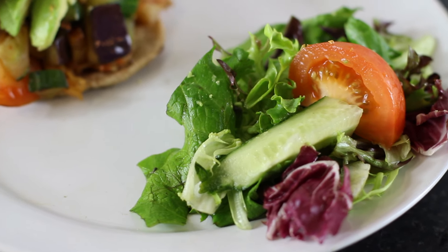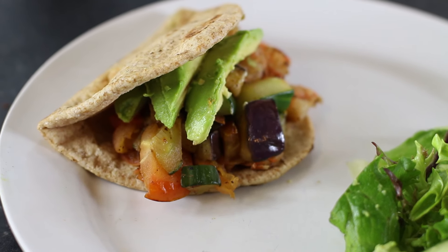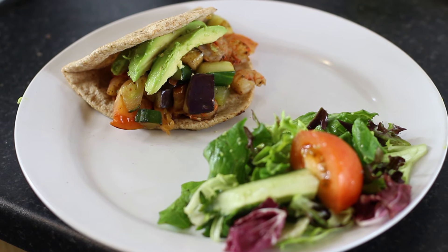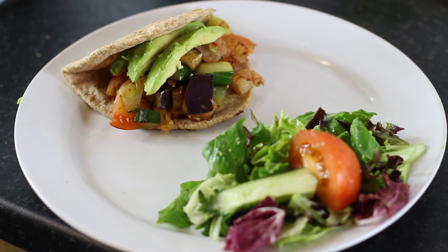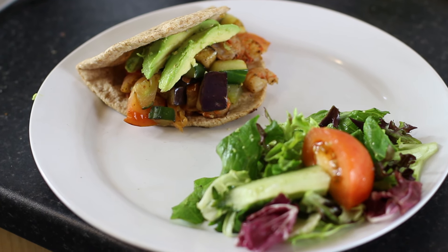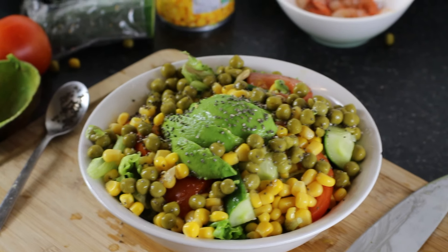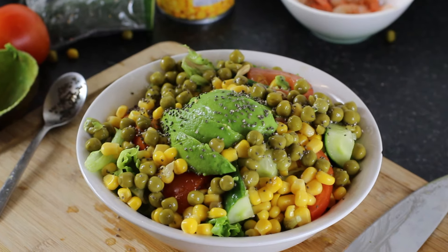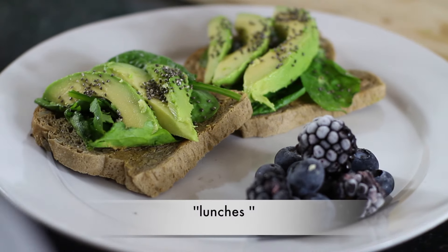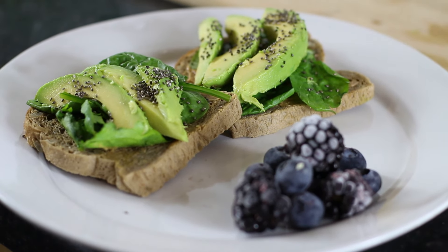Final result — it's a really easy and tasty lunch. You can also have it as dinner, but I'd advise it more as a lunch or snack. It's really nice, really filling, and low in calories. Thank you so much for watching guys — don't forget to like, share, and subscribe. Bye!